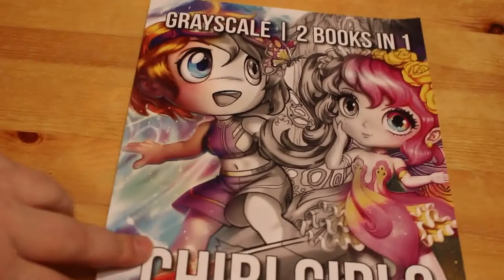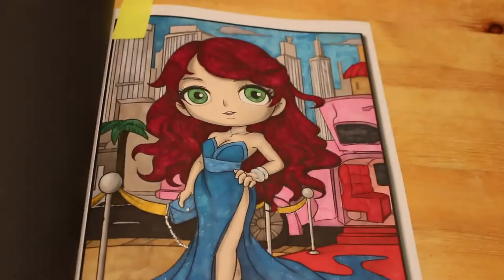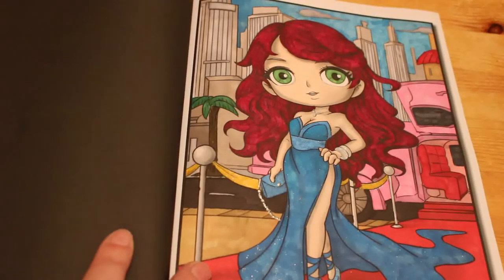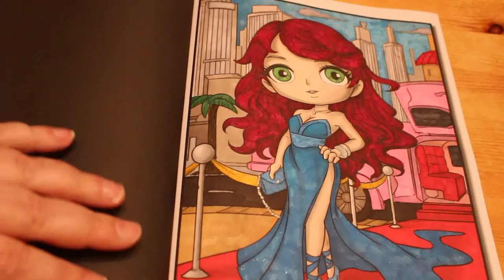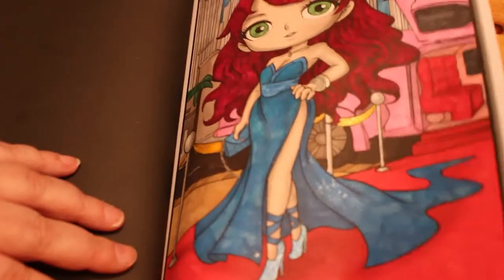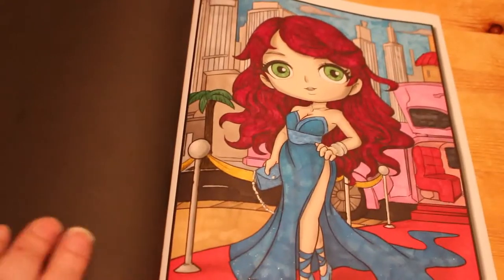I like that book, and then I did one again from Chibi Grayscale this month. I did the Movie Star one, and this was done using the Touch 5 markers and some glitter gel pens on her dress just to give it some sparkle, on her shoes and her handbag, and some Wink of Stella over her dress as well.